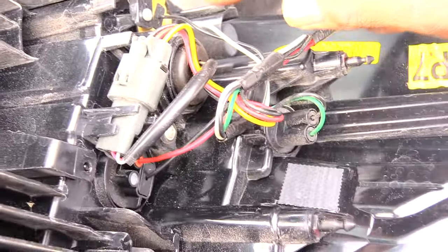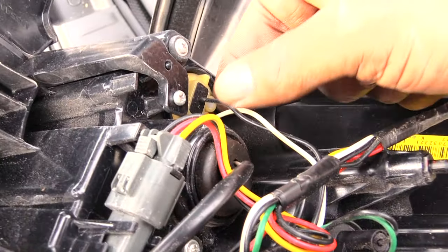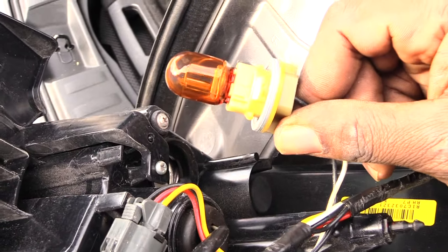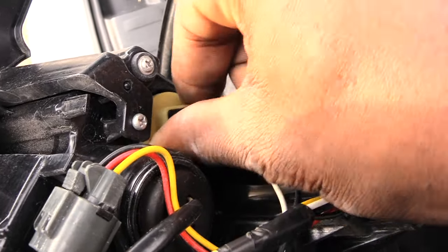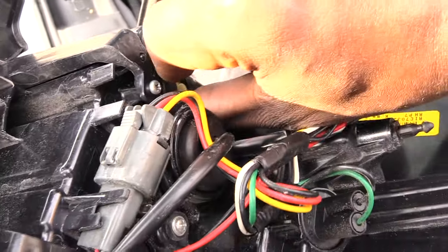Also, if you need to change out some other bulbs, you'll have another bulb right down here. Same process — you would just spin it out like that, the bulb will come out, change it out the exact same way, stick it back into the opening, and spin it back in.